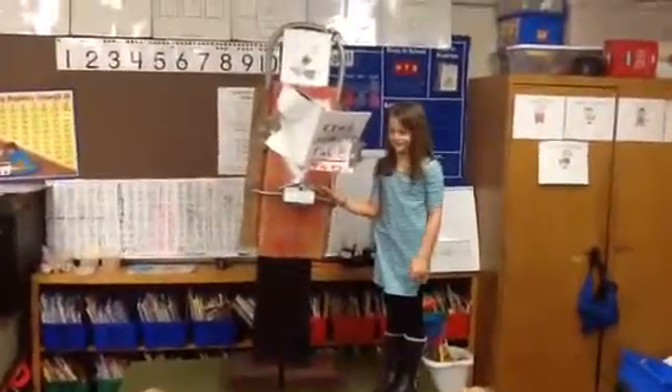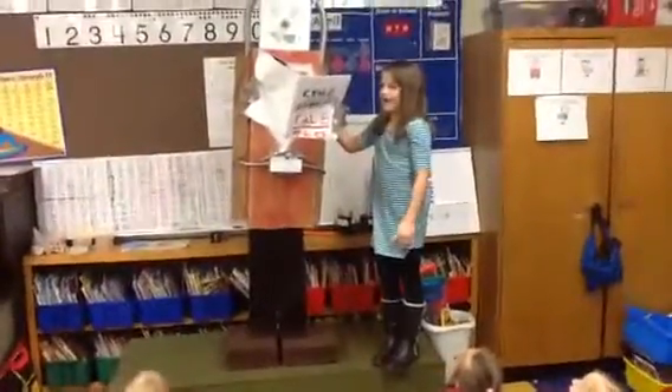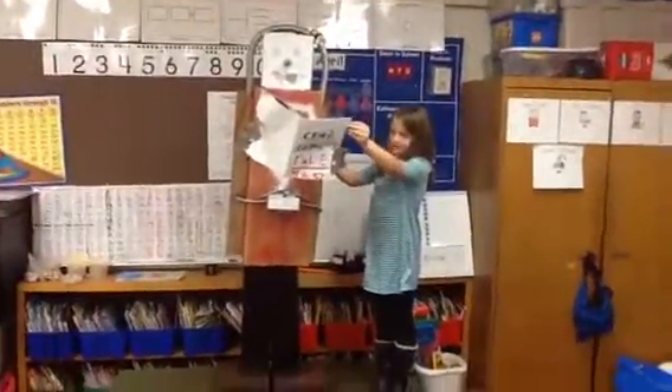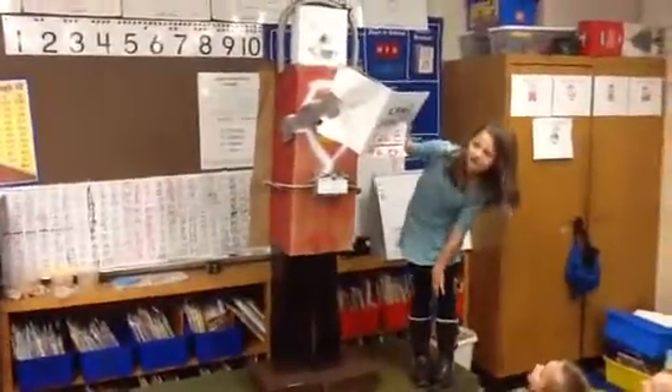Hi, my name is Ella and this is Arnola. I'm going to tell you what I made around him. I made his book out of a magazine and I painted the outside white and the inside. And on the outside it says Qualcomm is full.